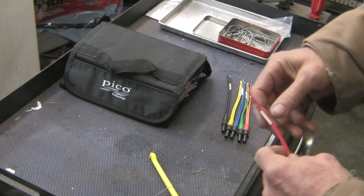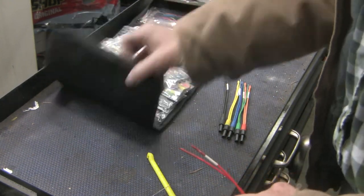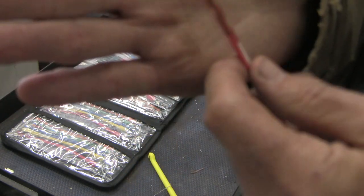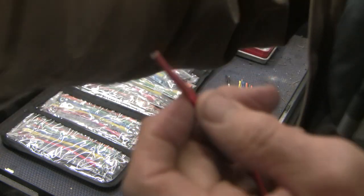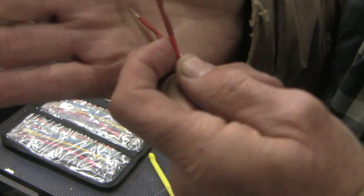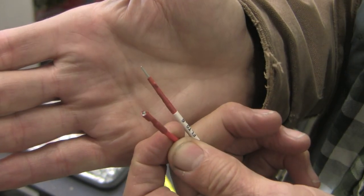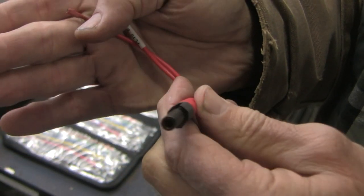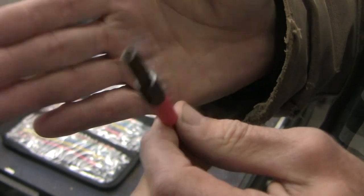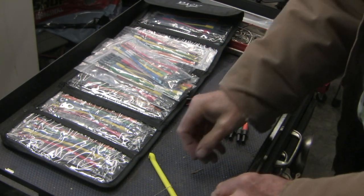Let me show you this breakout lead set that I've got here. This one's made by Pico — AIS Wave make a similar set. This Pico kit is designed to tap into a connector, into the inside of a connector. There's both a female and a male end, and they come in various sizes. These two are connected electrically, and there's a third tap which is a female banana plug right here. The way these things work is you tap into the connector and you monitor the circuit while it's in use.